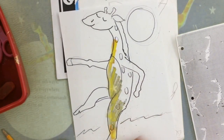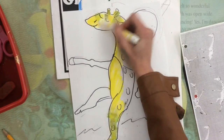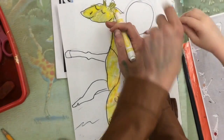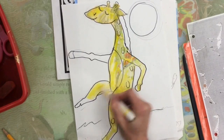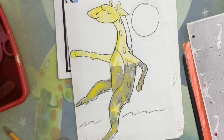Now I'm going to color neatly inside all of the positive space inside of my giraffe. Around the giraffe is the negative space — we're going to paint that, so don't color that with marker. After I finish coloring neatly with yellow, then I'm ready to get the orange.